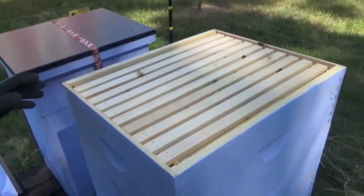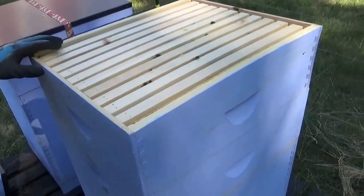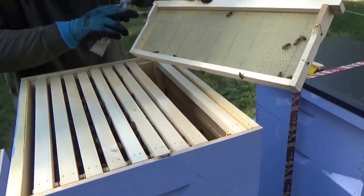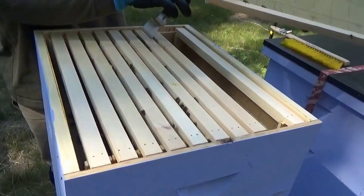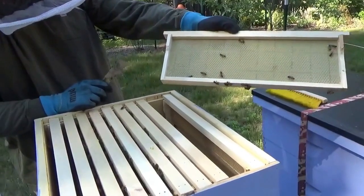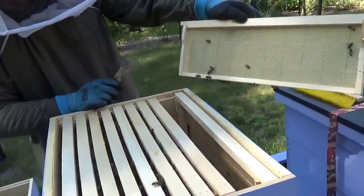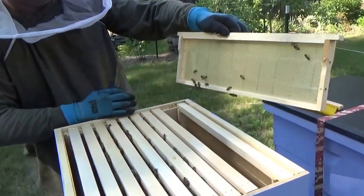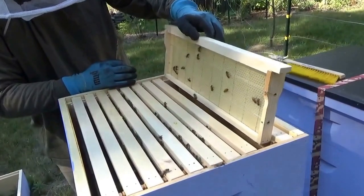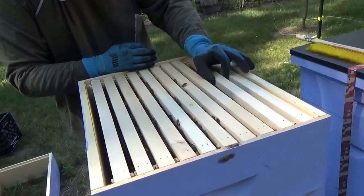We'll open it up a little bit, take some combs out, and we can see how many of these frames are actually drawing out comb and filling up. I actually use wax foundations and I do a little extra support — I build my own frames with wax foundations and I use wire embedded into the wax to help support them. It helps for extraction purposes and it helps so the comb stays straight with the heat and the weight of the bees, and it makes them draw out the comb a little bit straighter. They're definitely active on that foundation but there's no comb drawn out yet.